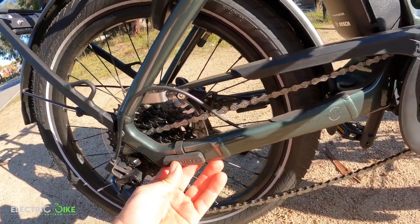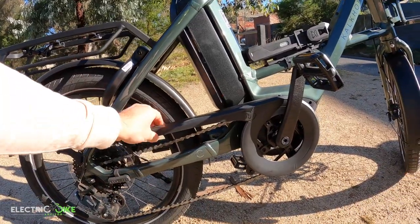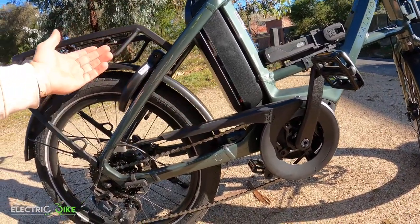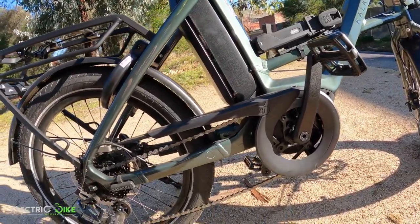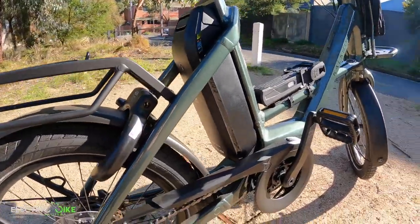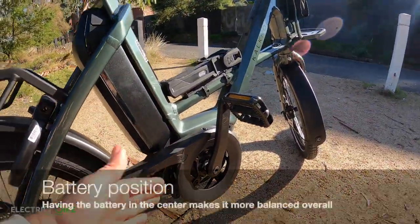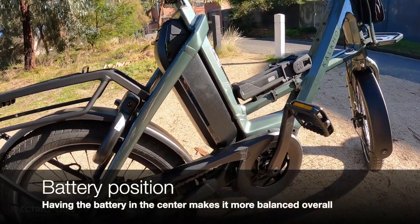I definitely love what Kalkov is presenting with this bike. The quality is well presented, the design and finish are very clean, and the positioning of the battery — more toward the middle of the bike — provides better stability to the whole system.